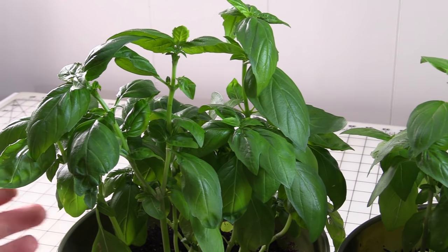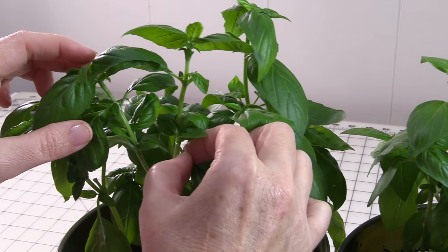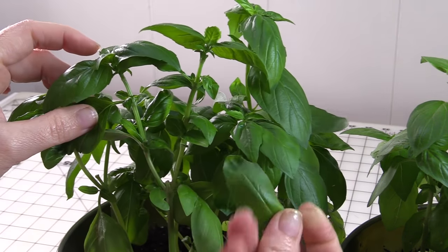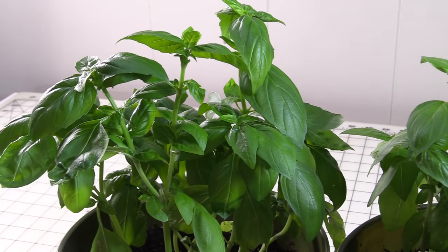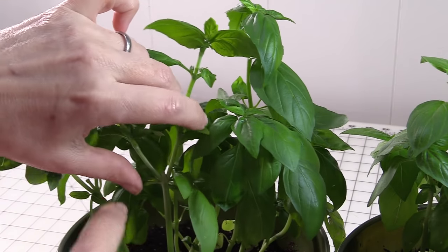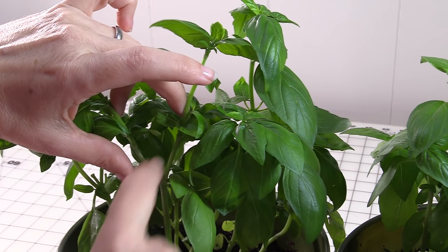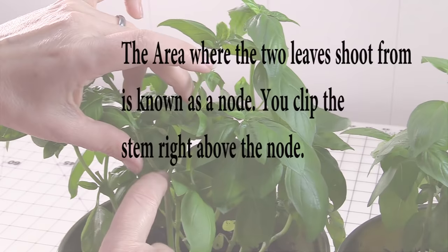The key to keeping your plant growing is to continuously harvest. You can come in and just pinch off a few leaves like so if you need them right away, but the best way to do it is to come in and harvest it regularly.